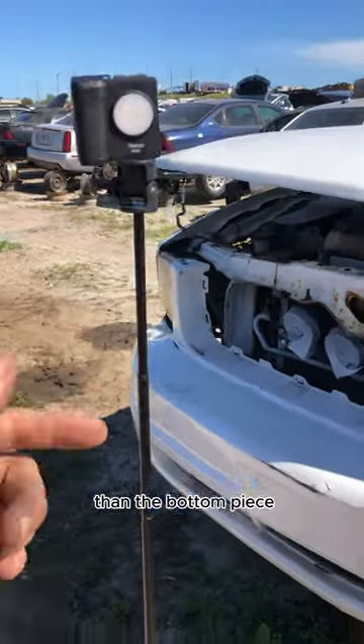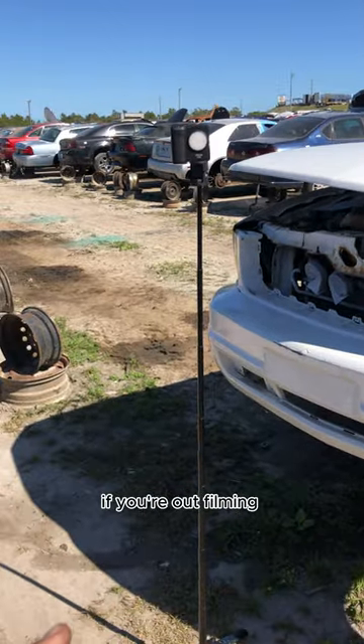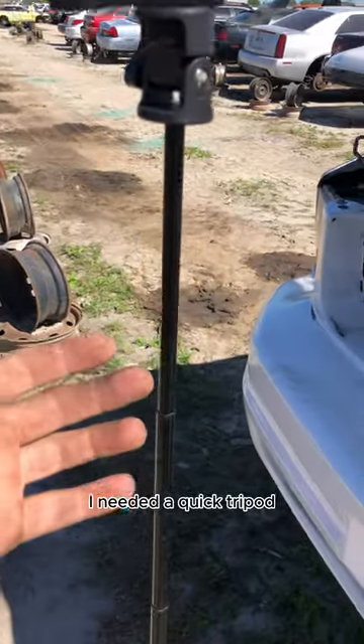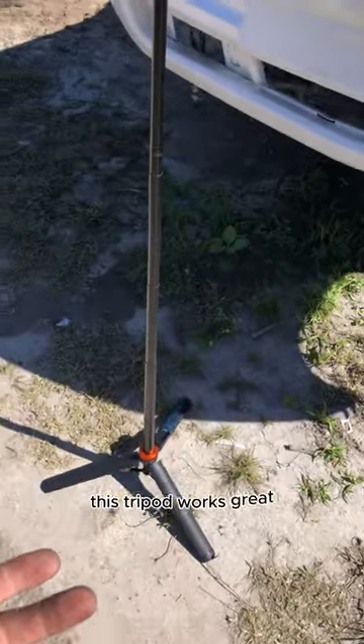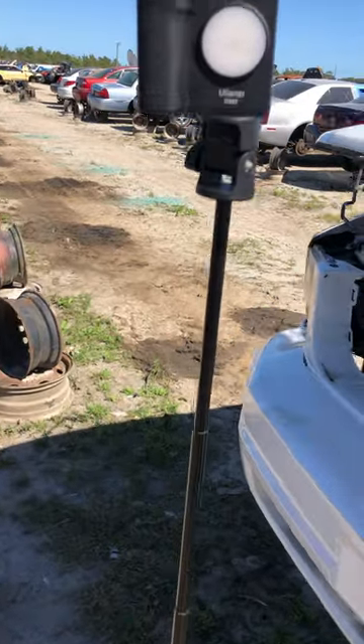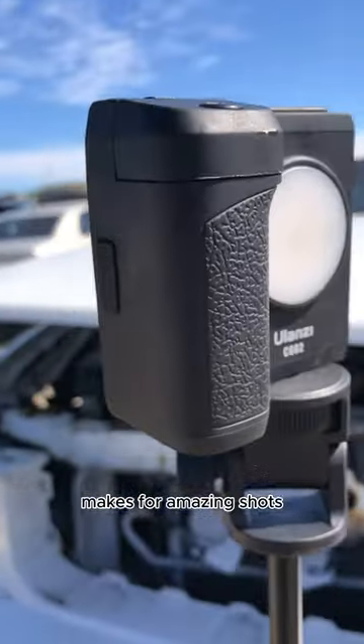This is sold separate than the bottom piece — I've got links down for both of them — but I couldn't be happier. If you're out filming on the go, need to get out in the elements, and need a quick tripod but don't have a camera person with you, this tripod works great. It's a little windy today and it's not blowing over. I might go to the camera handle now, which is just amazing and makes for amazing shots.